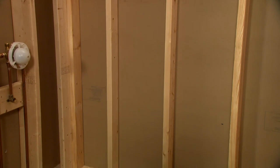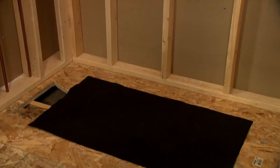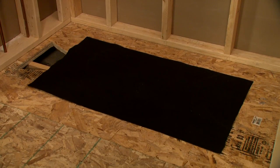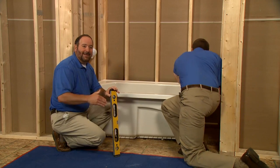If a felt pad is included with your product, be sure to install it between the subfloor and the bath. You'll find more information in the installation guide. The bath seems to be level, so we're ready to measure for the ledgers.